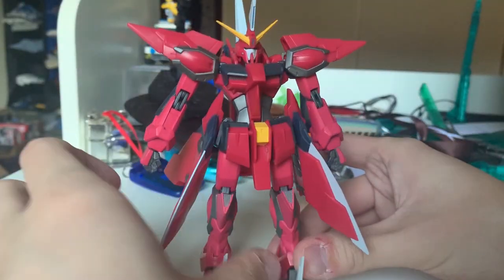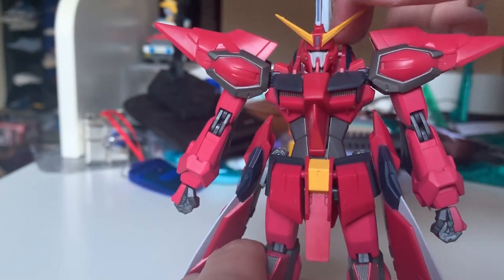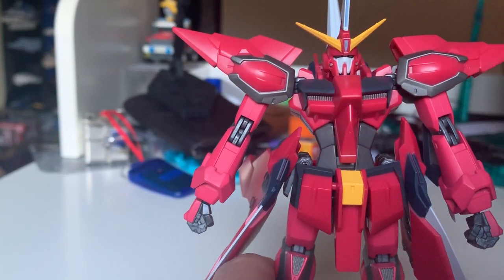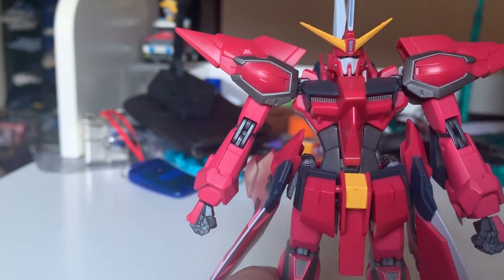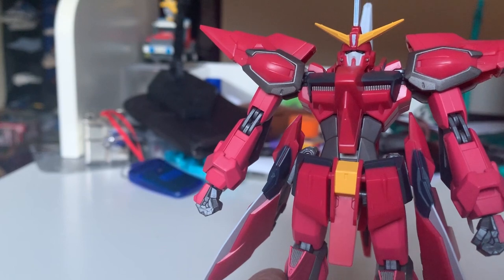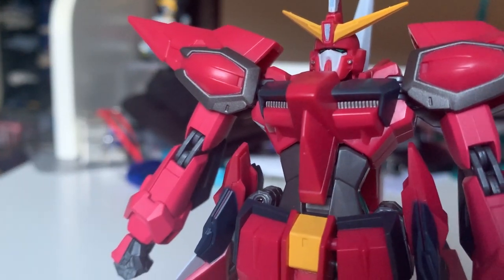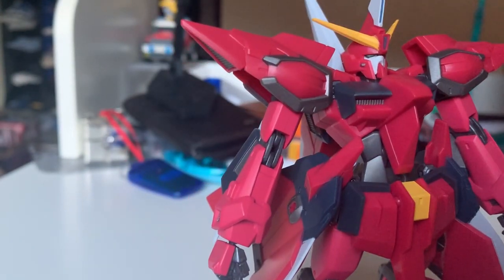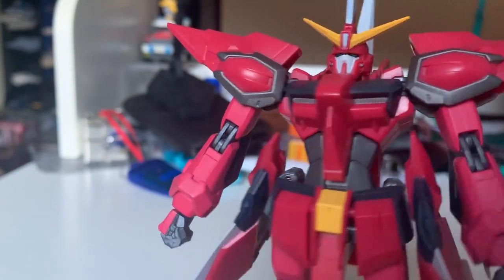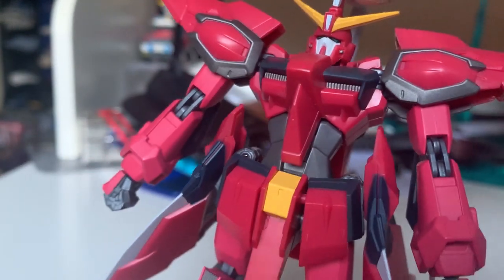Before we jump into the articulation introduction, let's take a quick look at the details. First, the head — it reshapes from the anime so it might look anime-accurate, although I feel like the gap in the eyes is a little too small and it's very hard to see the eyes. Even putting it under the sun you can barely see them. The color separation though, I like it very much — they give you a small gray detail at the side of the head.